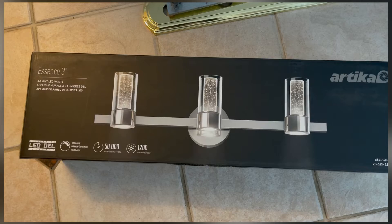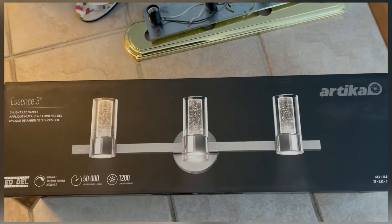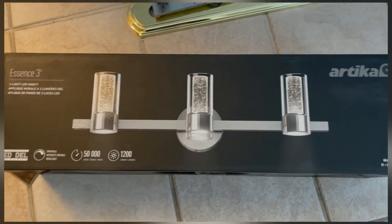For the replacement vanity light, I bought this from Home Depot. It was a little more expensive than I would like — $150 — but it's integrated LED, looks good, and had good reviews.